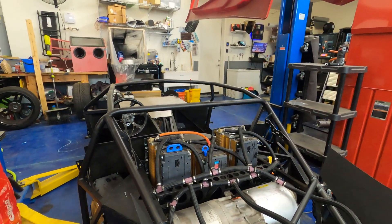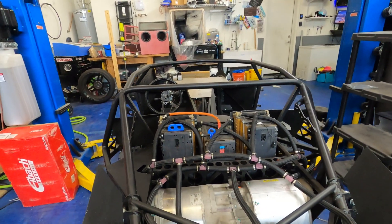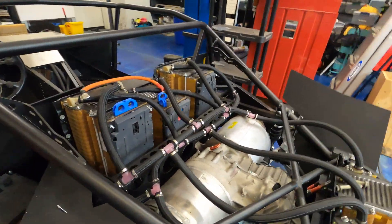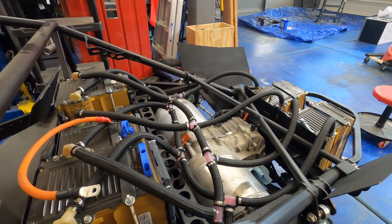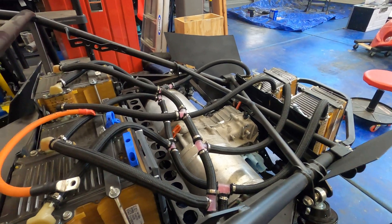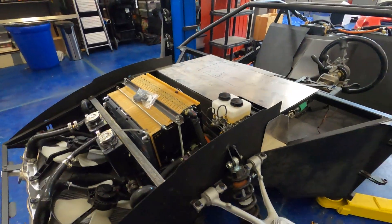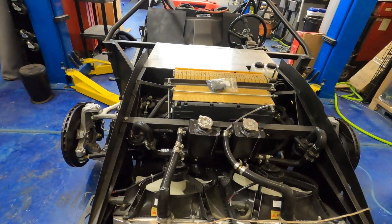The topic of this update and video is going to be the cooling system. The cooling system in this car is 100% custom designed by myself. I kind of winged it a little bit — I wasn't a hundred percent sure what to do, to be honest. There are a lot of variables that go into this, but I'm going to run down the thought process and what we've got.